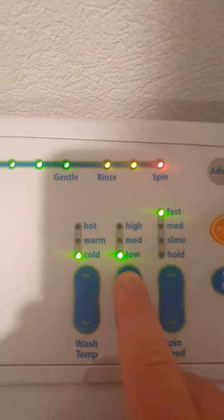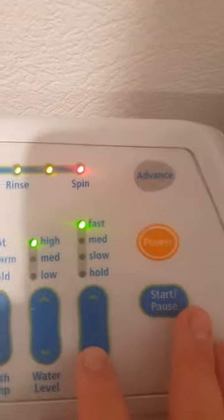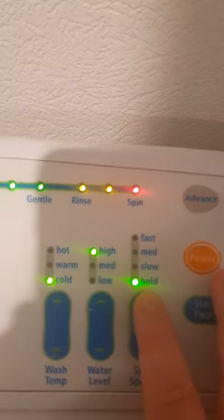Same with the water level — it doesn't have medium-low and high-medium together; it's only got low, medium, and high. The spin speed is the same: you've got fast, medium, slow. I'll put that back to fast.